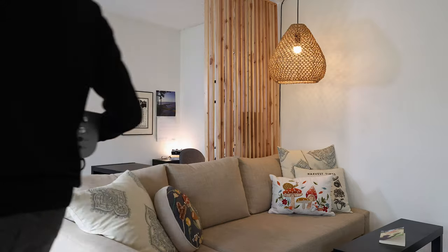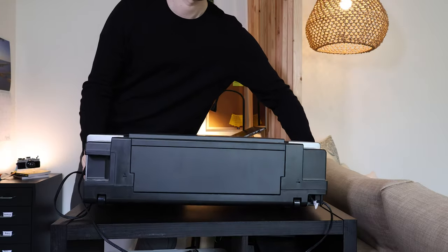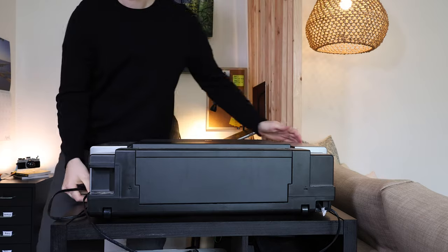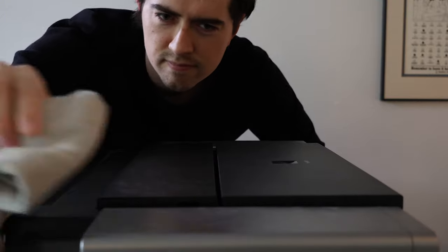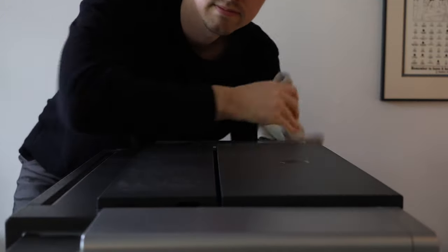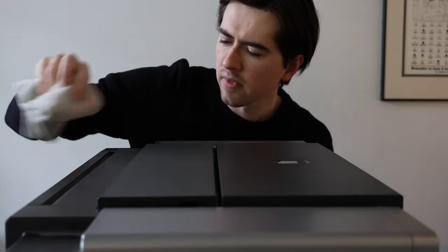So first things first, getting out the printer. Now this thing is massive — it's quite heavy and bulky, and to be honest with you it does not usually live in our apartment. It usually stays at one of our parents' houses because it's just too big. So I got it set up and dusted it off really good and turned it on.